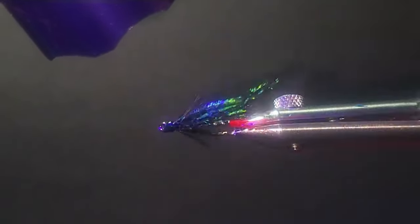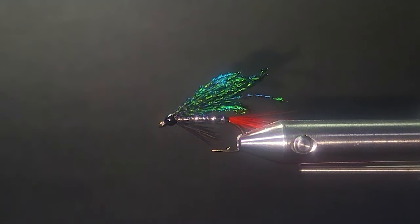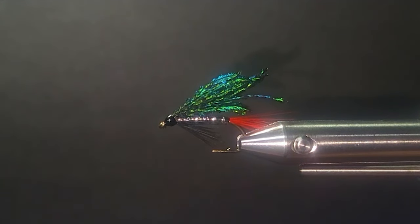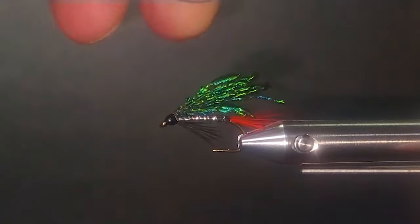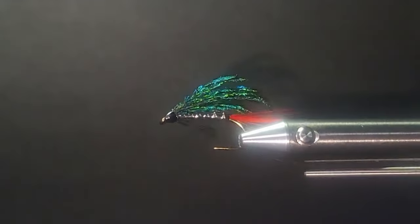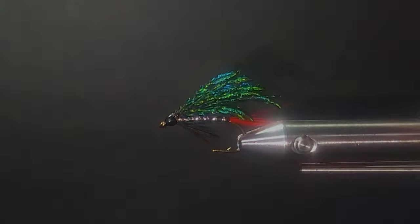Thanks for watching — we'll catch you again real soon. We're going to tie up another couple more of these great English patterns that you might want to try in your fly box. Take them to your lake this year, and rivers, whatever, and see how it all works for you. But you're going to be happily surprised. These flies have been around a long time for a reason.